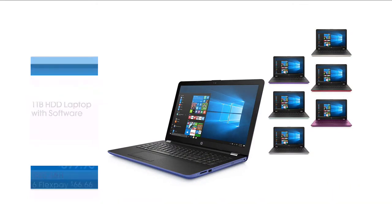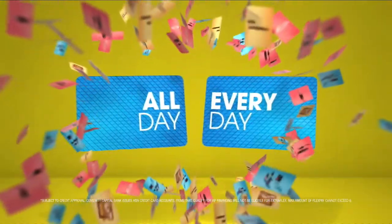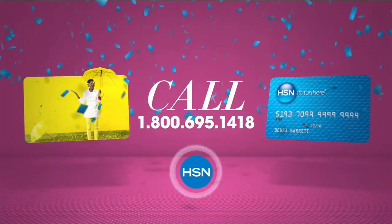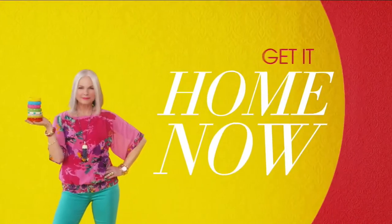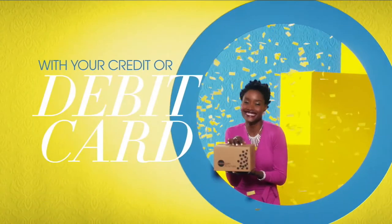When you apply for the HSN card, instantly get $10 off. It's all about you — extra flex on the things you love. When you use your HSN card you get extra flex all day every day on all jewelry, beauty, and fashion purchases, plus no-interest VIP financing, VIP easy returns, exclusive offers, all with no annual fee. Apply now: call 1-800-695-1418 or search HSN card at HSN.com. With Flex Pay, get it home now without the stress of paying all at once.